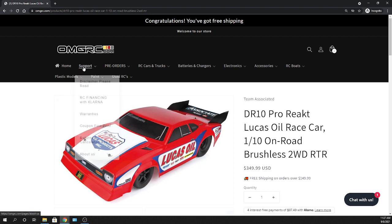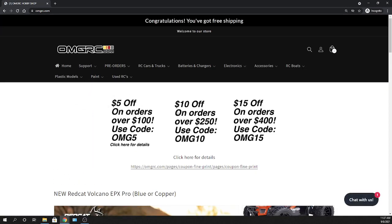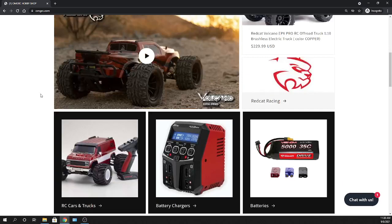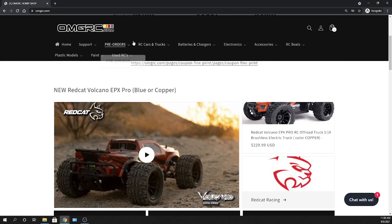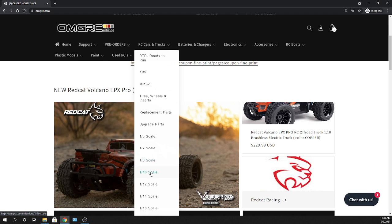I refreshed the website at omgrc.com — the layout looks a little different. Note that coupon codes won't work for Team Associated DR10 products; no discounts on those, unfortunately — that's just their rules. Scrolling down, you'll see categories like cars, trucks, batteries, chargers. You can filter by scale — like 1/10 scale — or by type like ready-to-run, kits, or Mini-Zs to find what you're looking for faster.